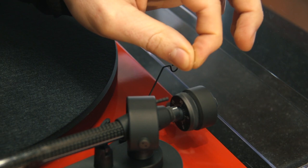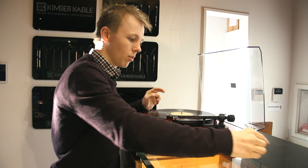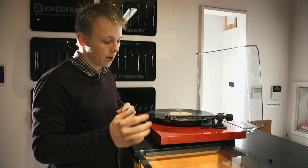The first thing I'm going to do is remove my anti-skate weight. Some turntables have this as a static weight which is removable. Some turntables have it as a dial — if you have it as a dial you'll want to set it to zero, so there is zero anti-skate, because that is going to affect our ability to set the tracking weight correctly.